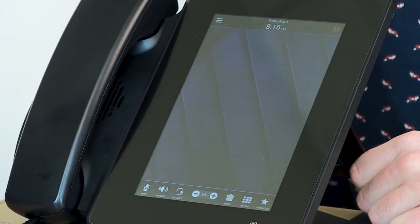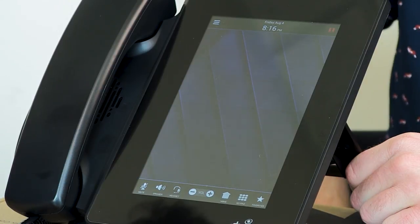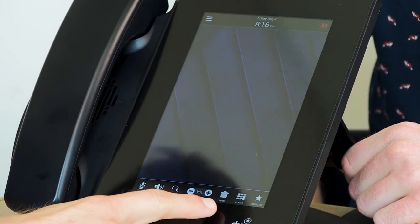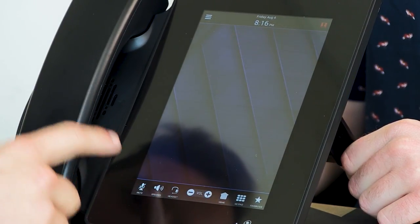We're going to give you a little tour, just a sneak peek of the D80. We have our D80 plugged in here. Sam, take it away. So basically you've got all your standard icons at the bottom here — favorites, keypad, home, volume up and down, headset, speaker, and mute.